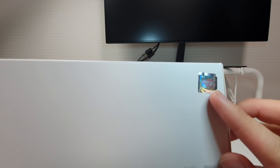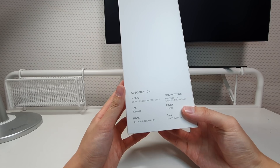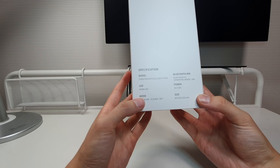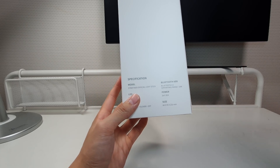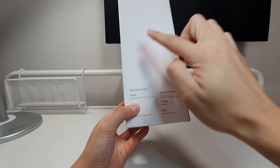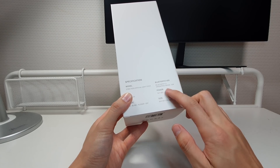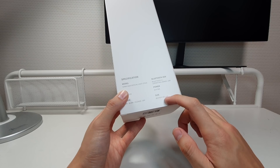There's a JYP official logo hologram on the box. On the back, the specifications list the model as 'Stray Kids Official Light Stick LED.' There are three modes: on, blink, and flicker. It connects via Bluetooth — unlike the older Stray Kids fan light that had no Bluetooth. Three batteries are required for power.